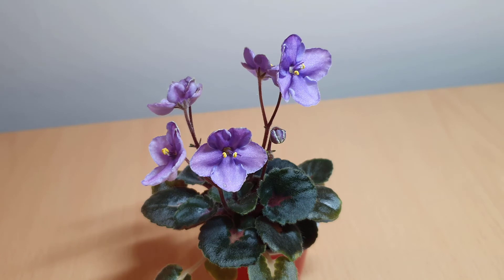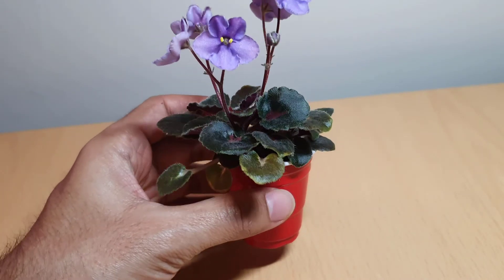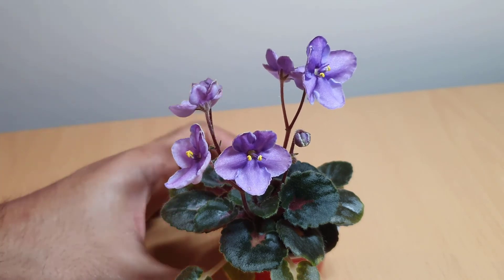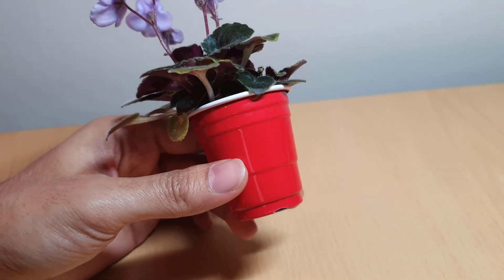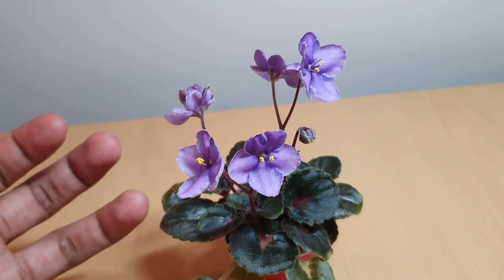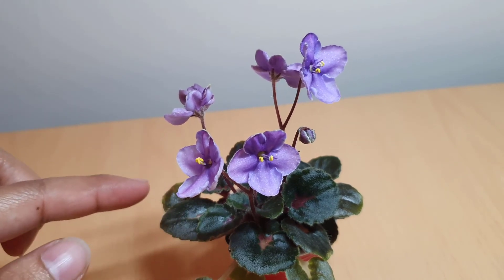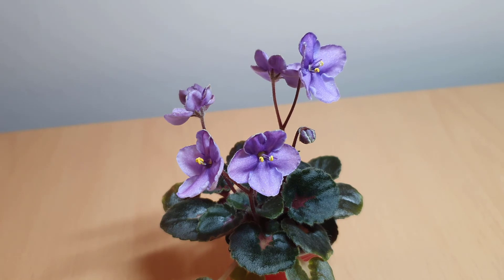It's a lovely plant to have in my collection and this is the first time it's blooming. I'm really enjoying seeing the colors; I like how small and compact it is — just a very cute little plant. I have it under my grow light; it's not on a wick system. I water it at least once a week, trying to do it twice because as it gets a little bit warmer the plant needs a bit more water.